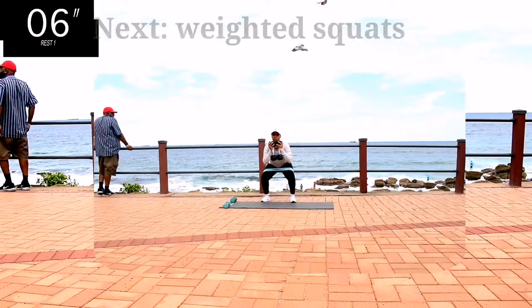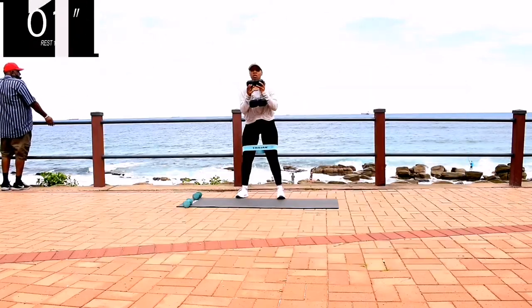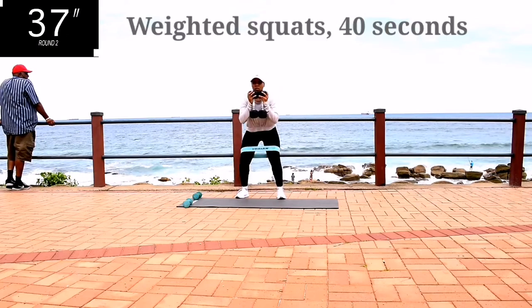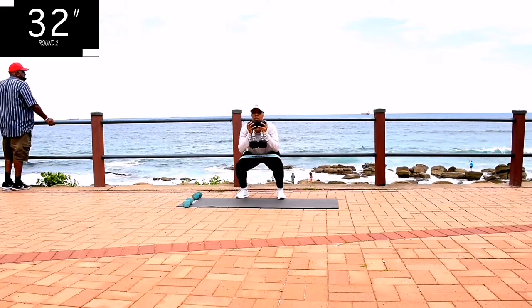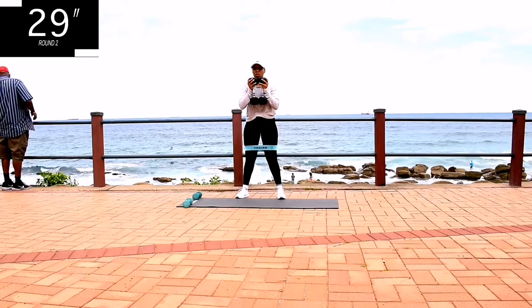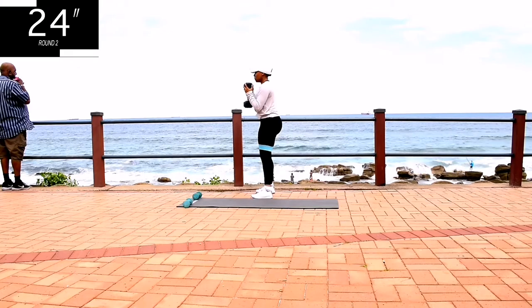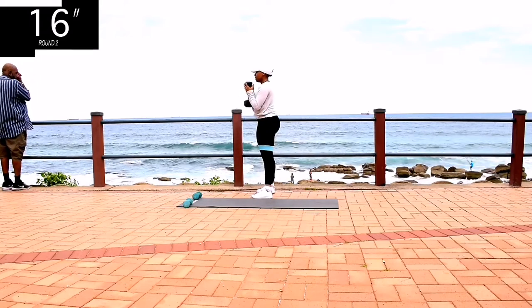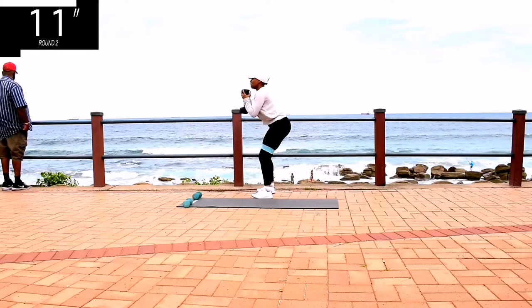Up next, we've got weighted squats. If you don't have weights, that's okay, you can still do the workout. Weighted squats, 40 seconds. I'm using 5 kg, so that's a total of 10 kgs. Make sure you're getting as low as you can. Press up through your heels and squeeze your bum at the top. You're halfway there, keep on going. Remember to engage your core.